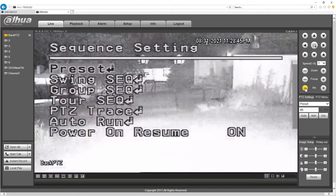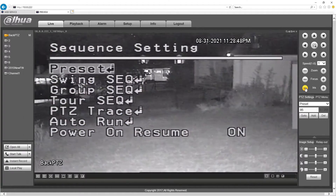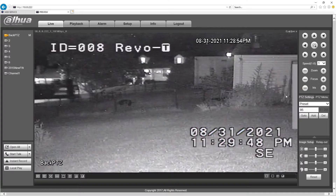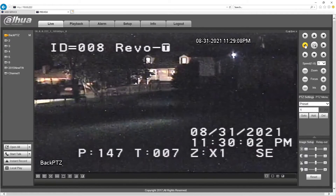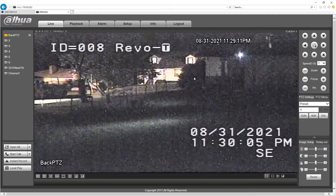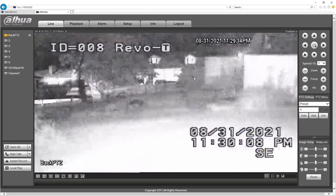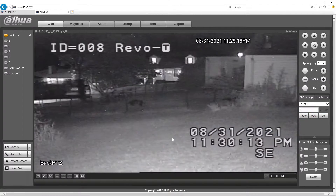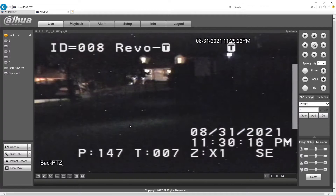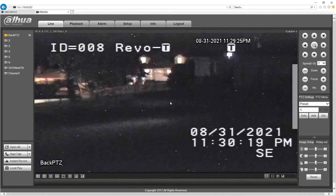It's going back to black and white because it's dark and it can't see. But let me show you — change this to one. Now we're in color. If I move the camera anywhere, give it five seconds, it goes back to black and white. If I go back to preset one, it'll go back to color, because preset one is set up for color only.